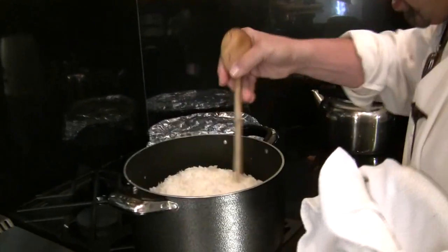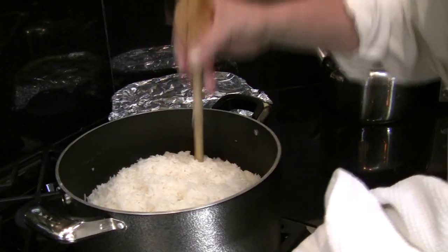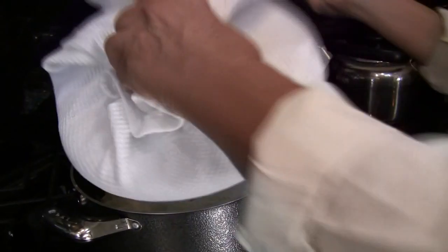Lead with the fabric so it would absorb the moisture, make few holes in the rice so the water inside can evaporate.